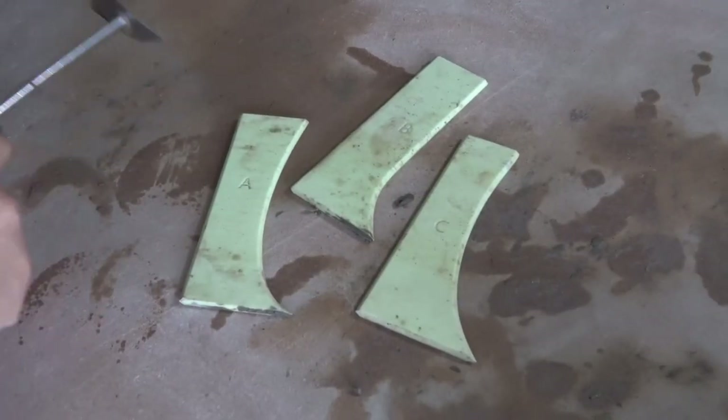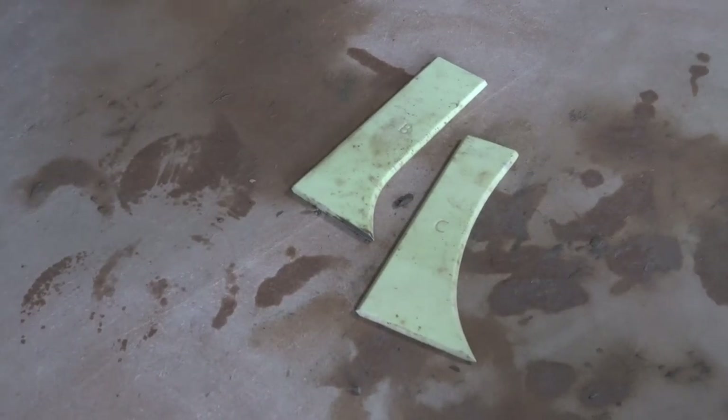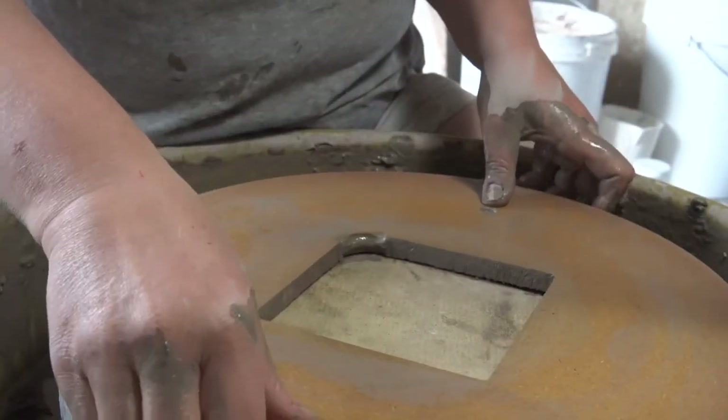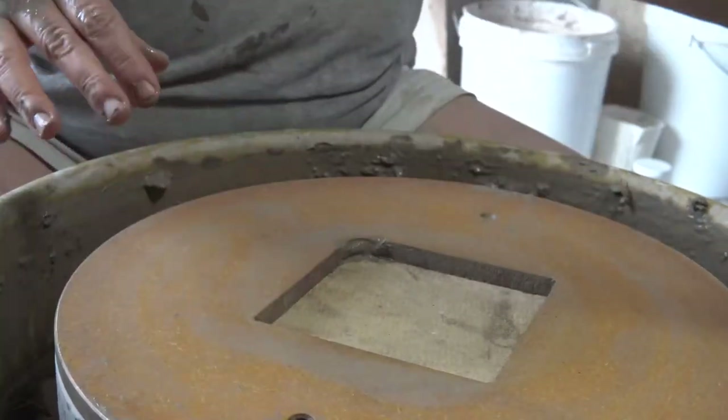Of the three curved profile ribs, I'd say rib A is my favorite to use as it's so versatile, but it can be a little tricky to get right, so I'd recommend starting with a stoneware clay unless you're really comfortable with porcelain. My tips will focus on stoneware which acts a little different to porcelain.